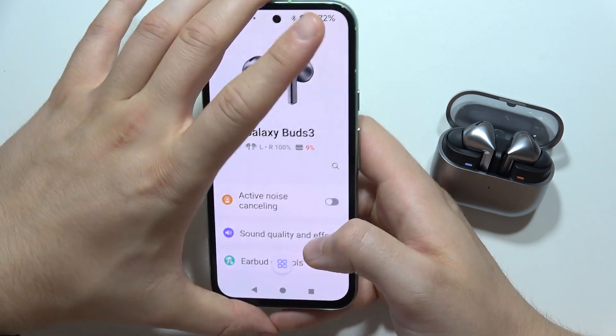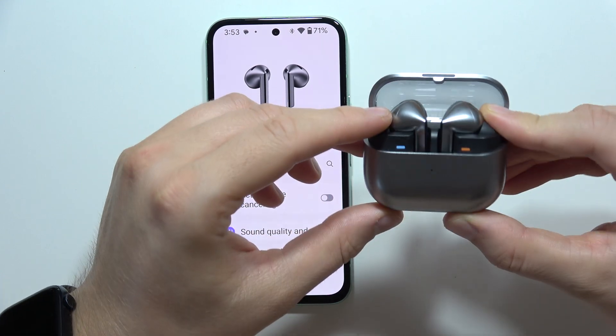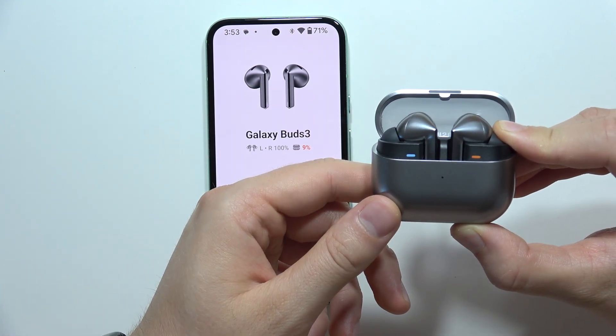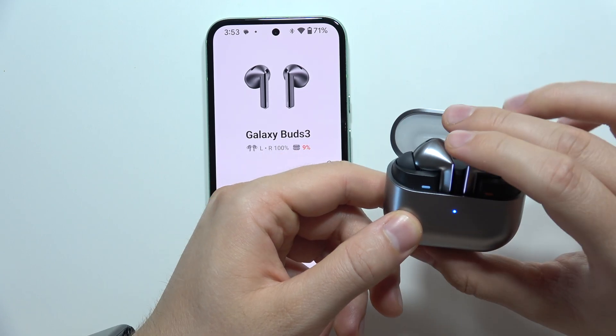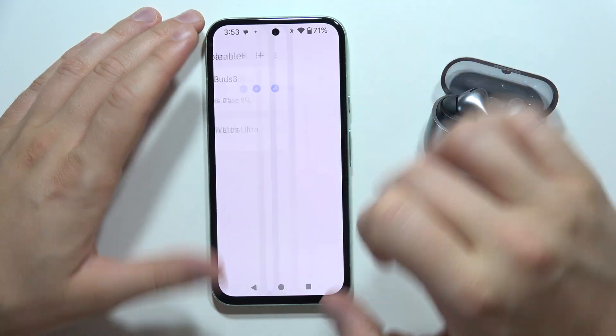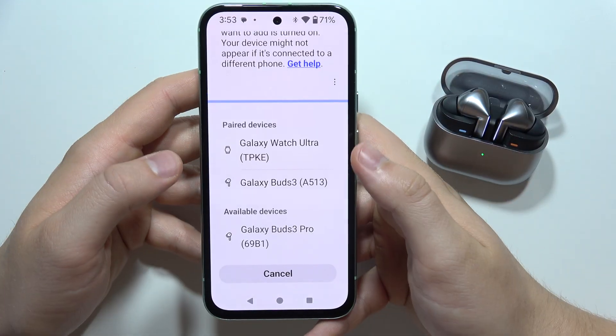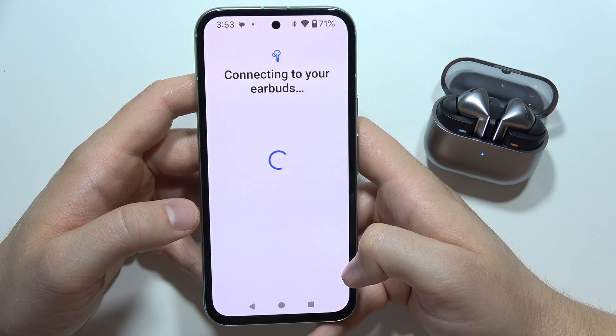Now you can simply pair them back with your phone using the power button. When you get the indicator lights, click the plus to get them paired and accept the pairing.